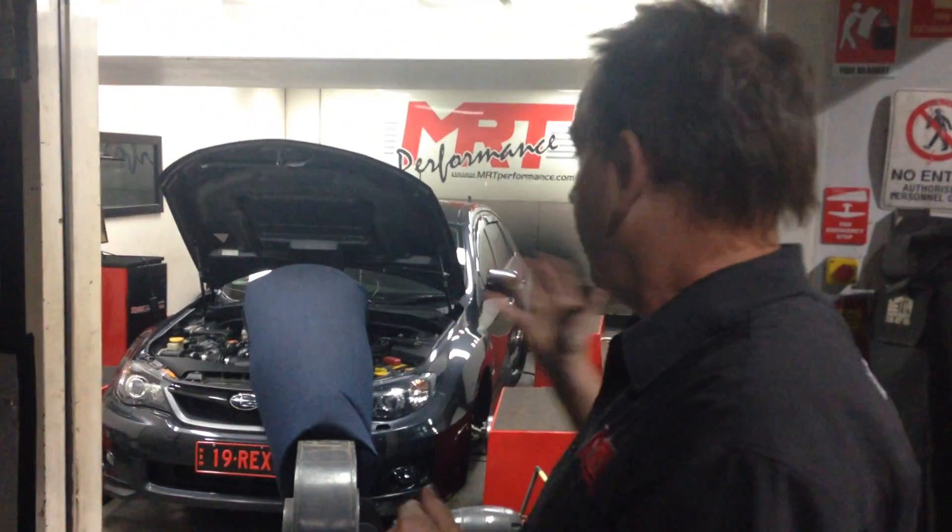Hi, so it's a great opportunity to do a video for the owner of that car, because he's collecting it later on tonight. But I wanted to be able to explain to you what you can expect with the MY09 onwards WRX.